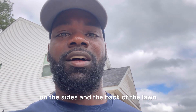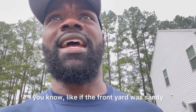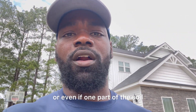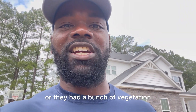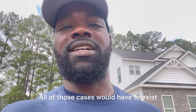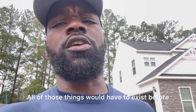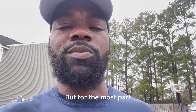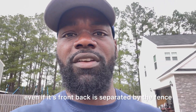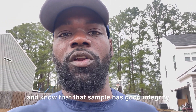I repeat that on the sides and the back of the lawn. The only way I would send off a different sample for the same yard is if the soil differed — like if the front yard was sandy and the backyard was clay, or if one part was super compacted, affected by big trees, had different vegetation, or held more water for some reason. All of those cases would have to exist before I did a separate sample for the same lawn. But for the most part, even if front and back are separated by a fence, I can pretty much send off the same sample and know it has good integrity.